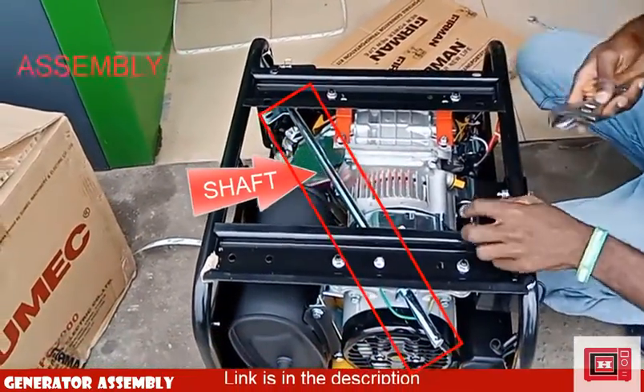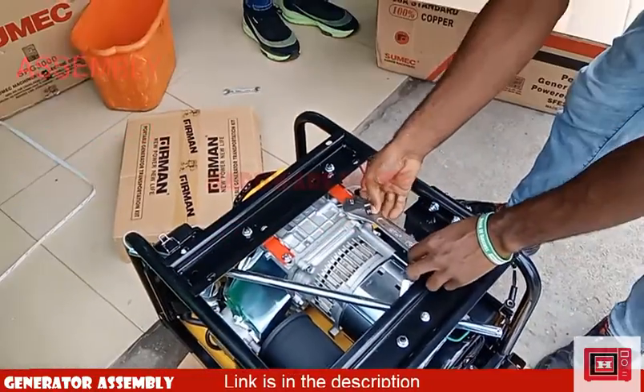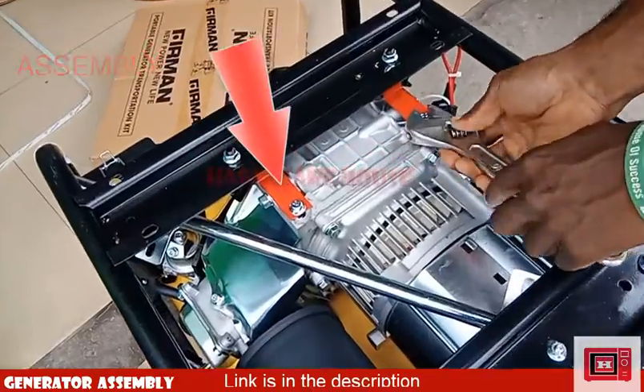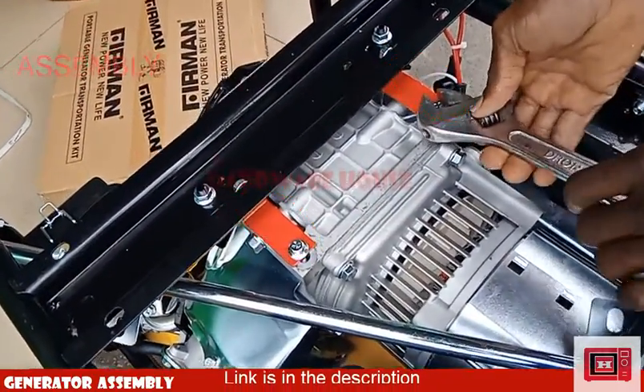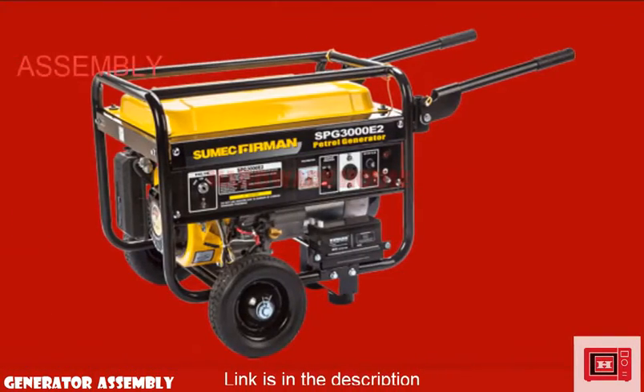Fitted right in the generator set is a wheel shaft which we will be installing a little later. First off, we have to uncouple the red steel that binds the alternator to the frame of the generator and throw it away. Don't worry, I'll tell you why this procedure exists.